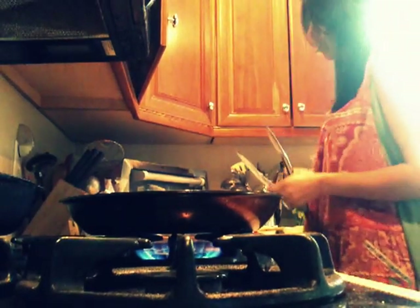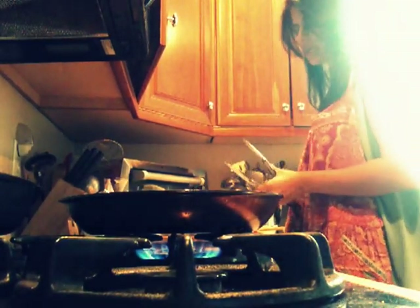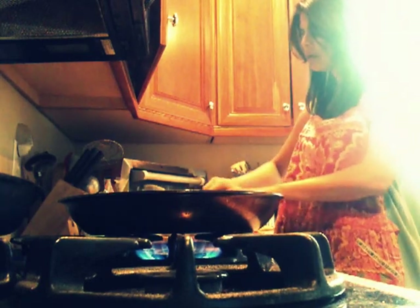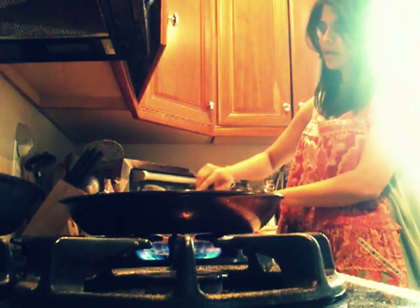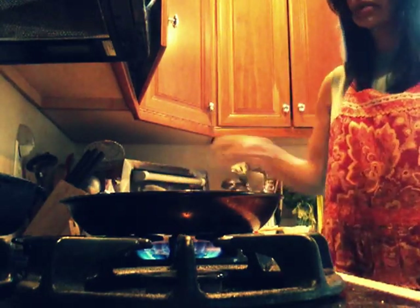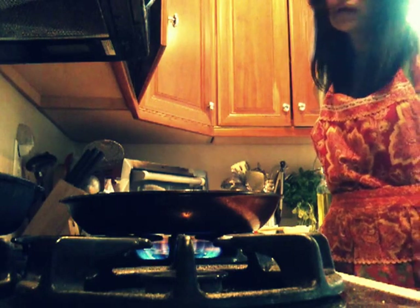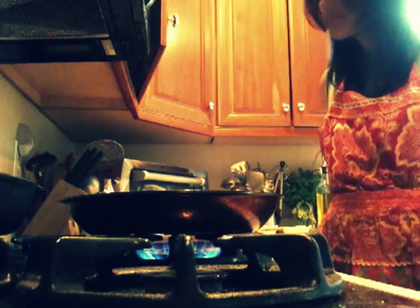Okay, so we're making some Mexican. It's Taco Tuesday here at the Murray's. Usually I do a bean one and then add some chicken to anyone who wants chicken. But I don't have any beans today — I have the dried beans, but I forgot to prepare them.